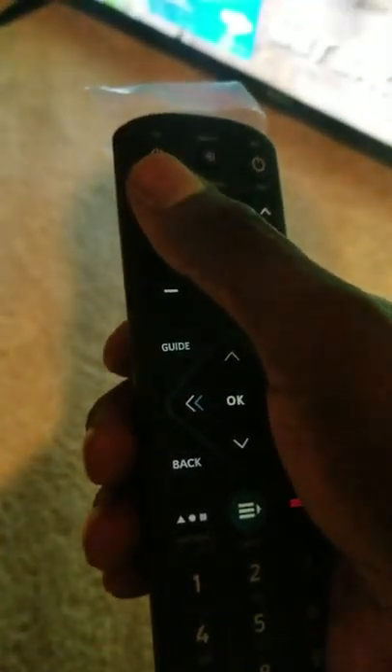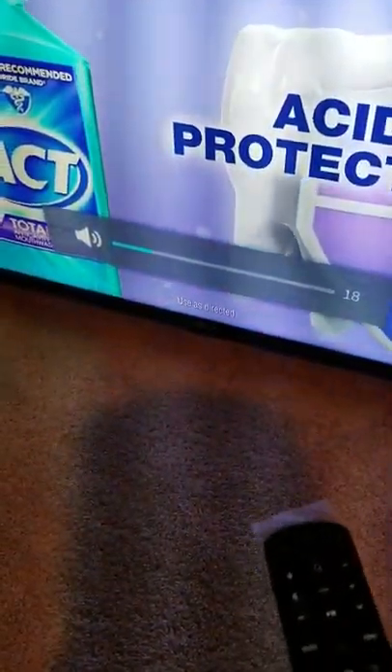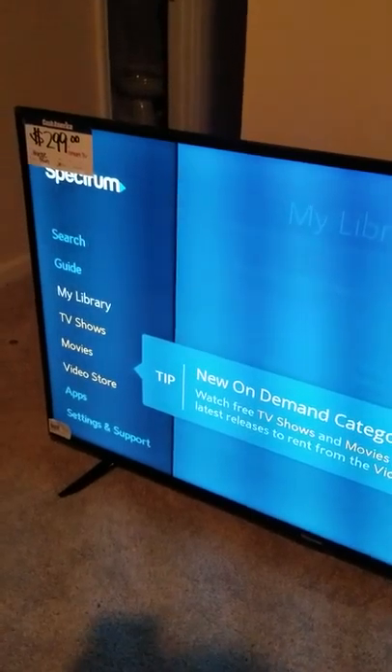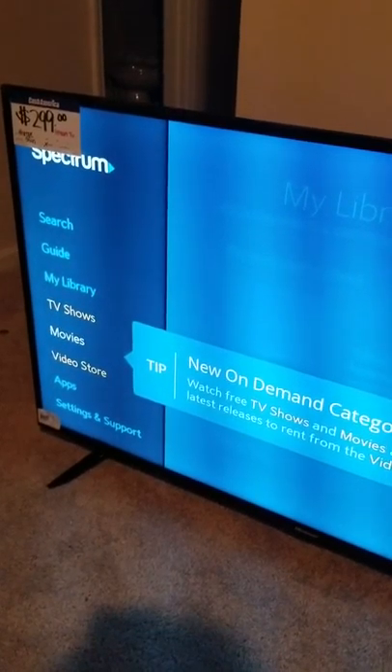Now on the remote, testing the volume — I had turned it all the way down with the original remote, but now the volume is coming up using the Spectrum remote. You can also use the Guide button to view all your channels, on-demand TV, movies, and so forth. That's it!